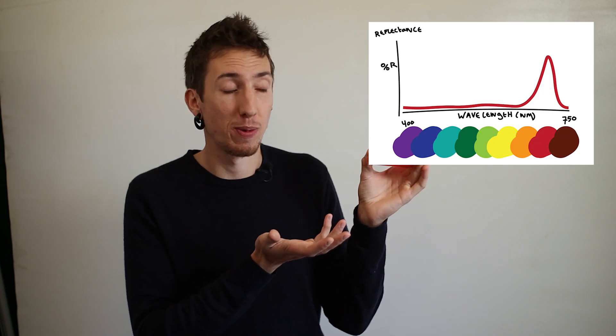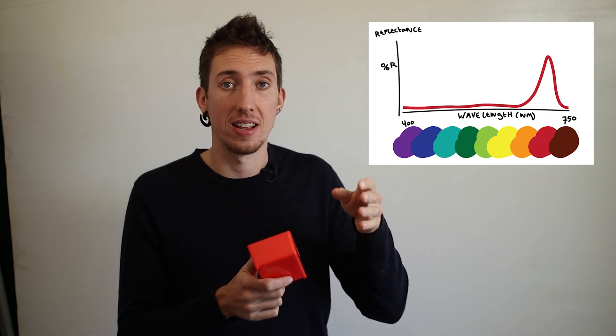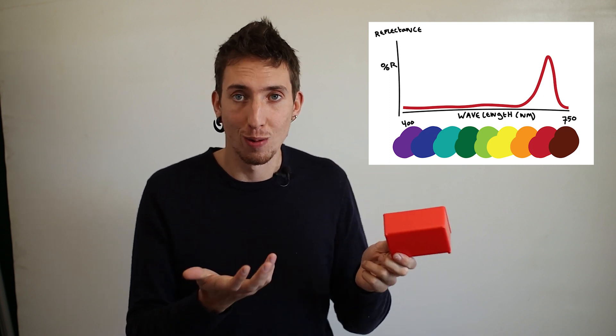This is a piece of plastic. It is a red piece of plastic because, well, I can just see it's a red piece of plastic. For a computer, this piece of plastic looks something like this in the visual spectrum with a specific peak in the red area, making it possible for the computer to identify this as red.